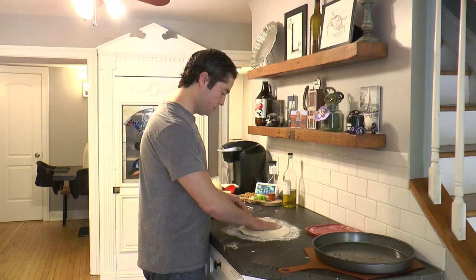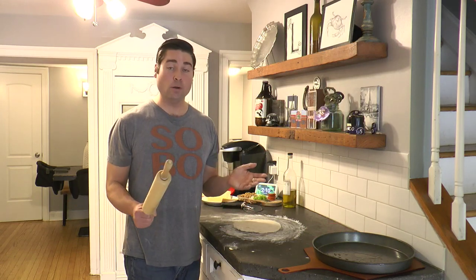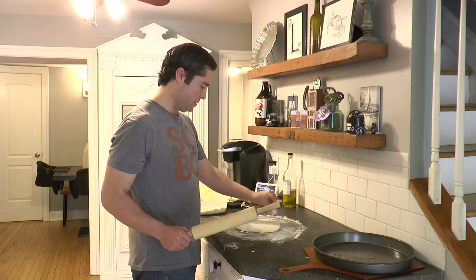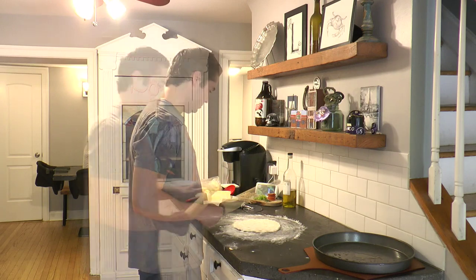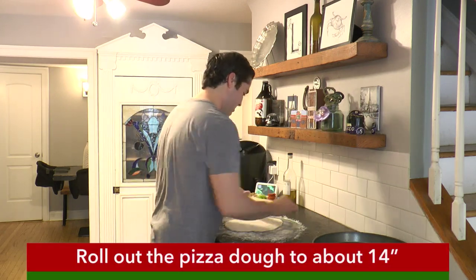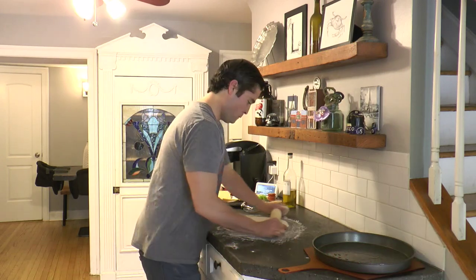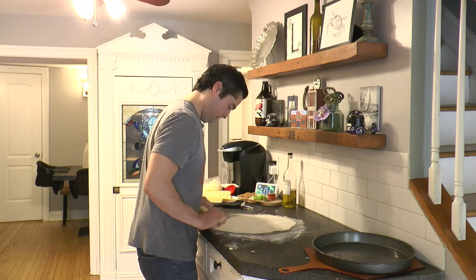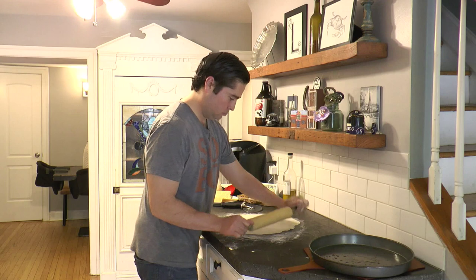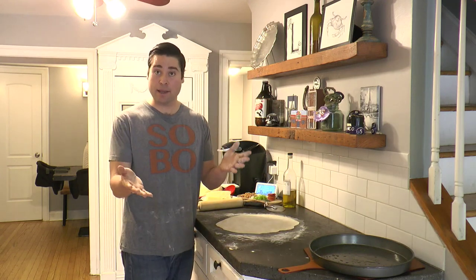I'm just going in a circular motion to keep it round. Now that my dough ball is a little bit stretched out, I'm going to take out my roller and stretch it out to 14 inches. Make sure you put some more flour on there, maybe put a little bit on the roller. I'm just going to try to roll it evenly in each direction. I've rolled out my pizza dough — it's not perfectly round, but that's okay, that's what the pan is for.